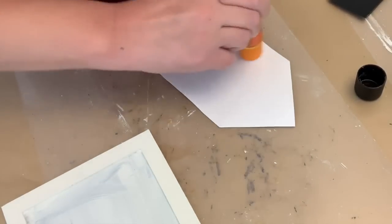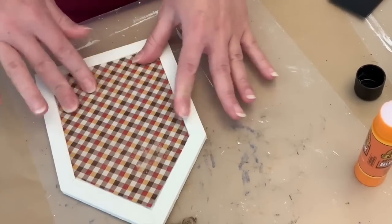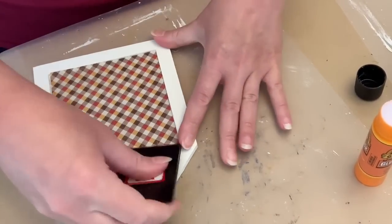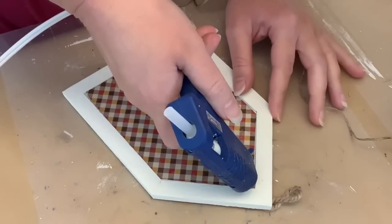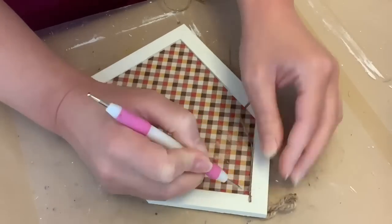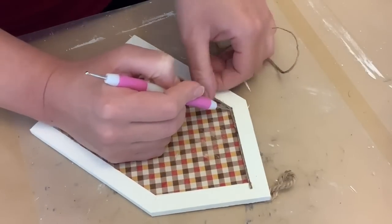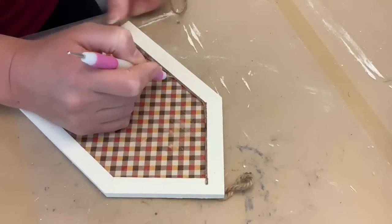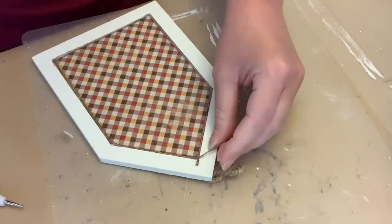We're just going to lay that in there. Plaid — which is the Mod Podge company — had sent me some different things, and this little scraper tool was one of them. It is really handy to smooth things out and push things into the corner. I also added this little detail of the twine to cover any spot where the paper wasn't all the way to the edge. So I'm just using a little bit of hot glue and some twine. And this dotting tool from Crafter's Square at Dollar Tree is just good at pushing into the little areas.